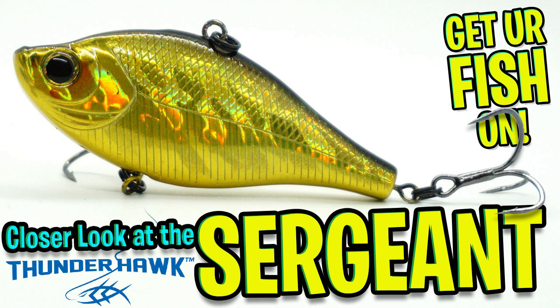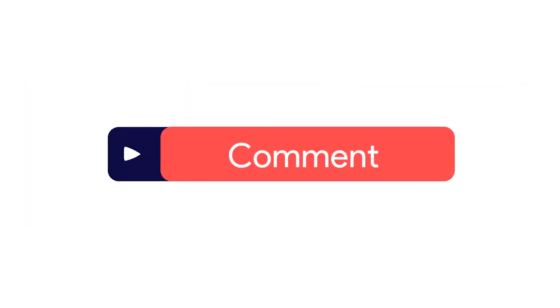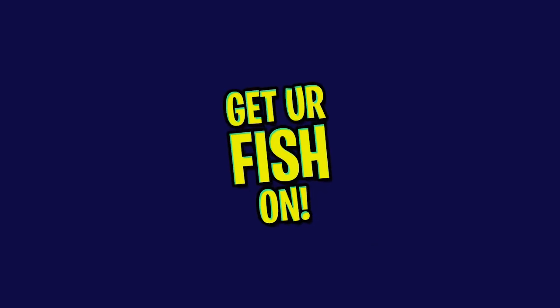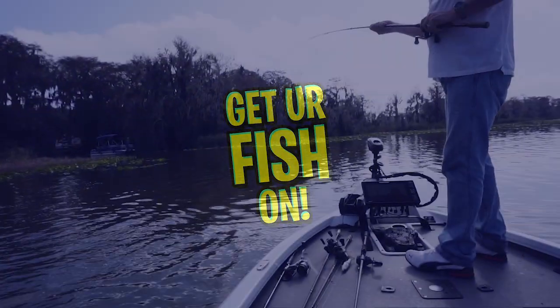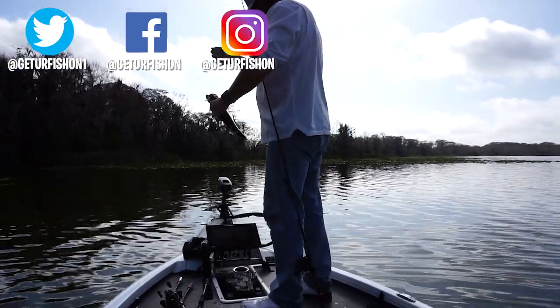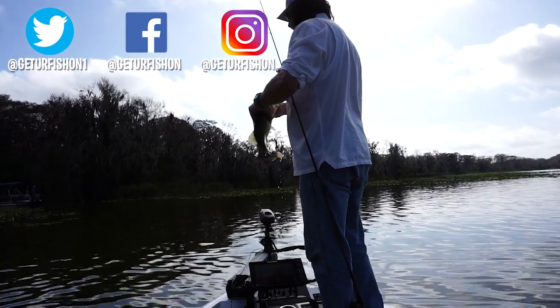Thanks for watching our closer look of the Thunderhawk Lures Sergeant. If you like this content, please consider subscribing and being part of the team. Like, comment, and click that notification bell so you know when the next video drops. Thanks again for everything. I hope you have a blessed day. Remember, take a kid fishing, get your fish on. We will see you soon. Cheers.